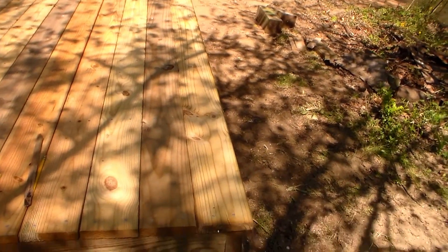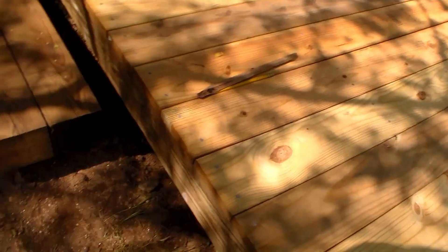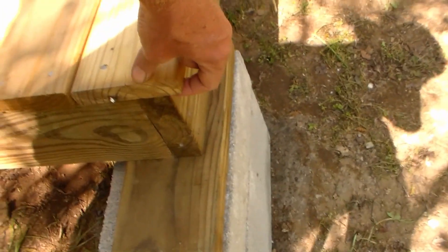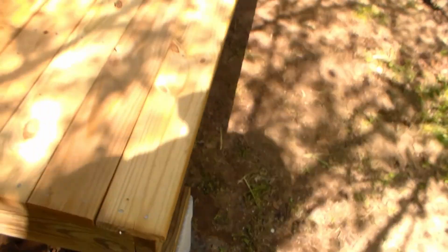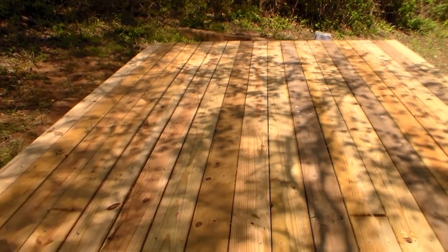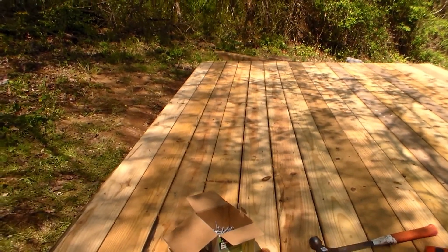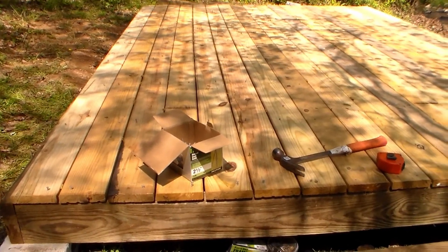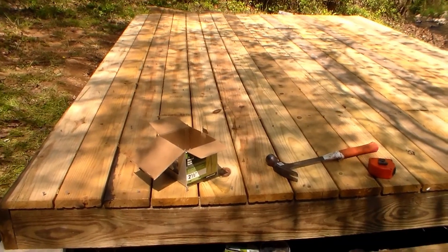They'll still have room for drainage, but you will get swelling from these boards. Basically I just laid them with a very slight overhang on this end, and a slight overhang right here, spaced them with the nails, and I'm going to go ahead and finish nailing them off this morning.